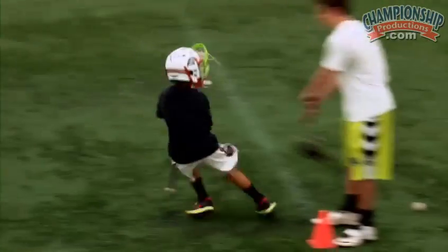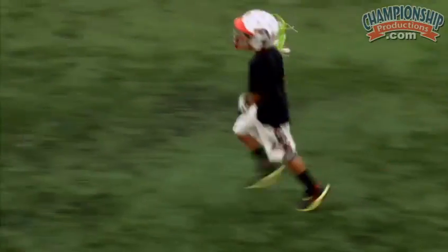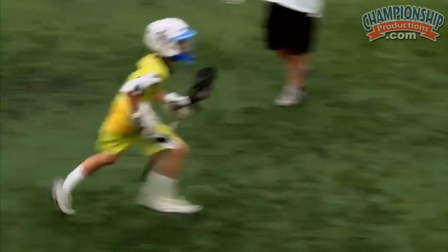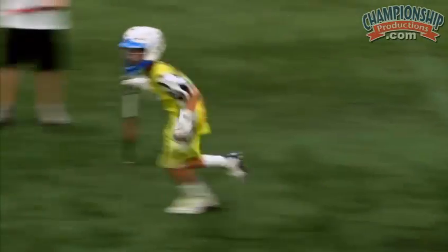Top hand's on gray. Step, turn. Good. You got to switch hands. Oh, you did. Good. There you go. Keep it in tight, Trevor.